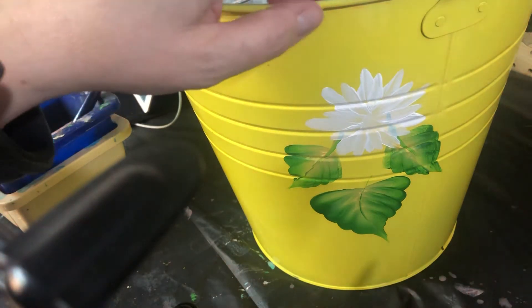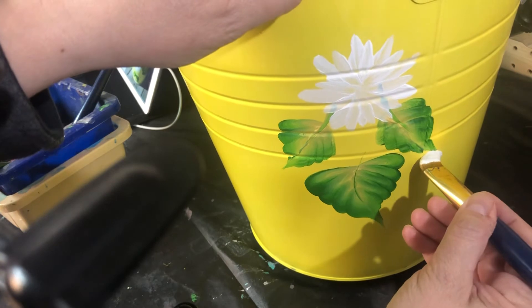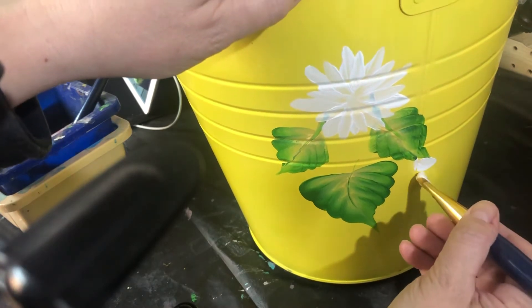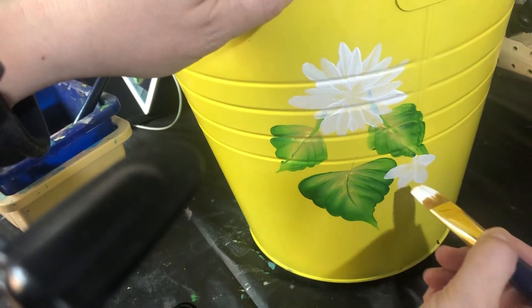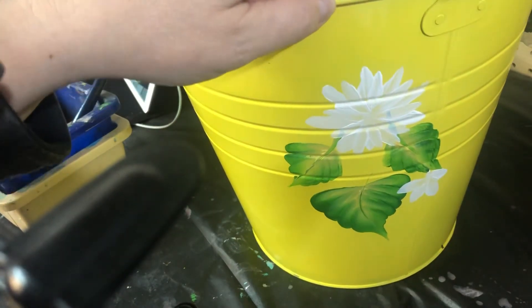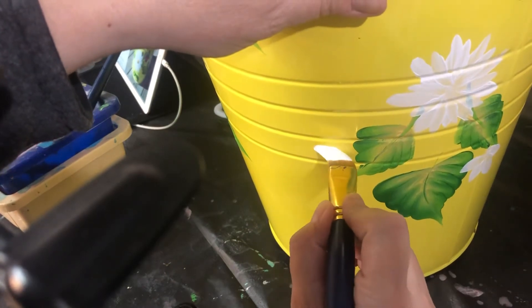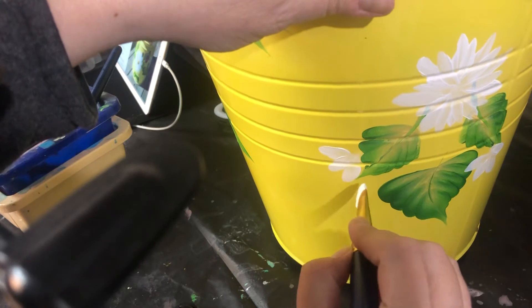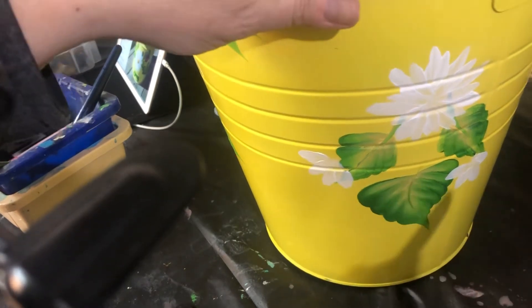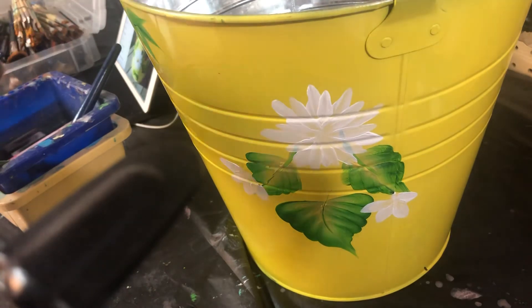I'm gonna keep going over here with one that's just sort of falling, or upside down. And another little one over here. I'll go right over the leaf — it's pretty much dry now. I'm gonna do another one on the other side.